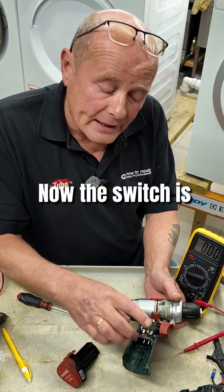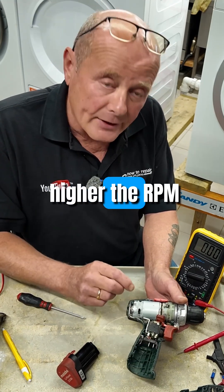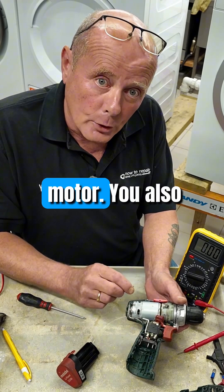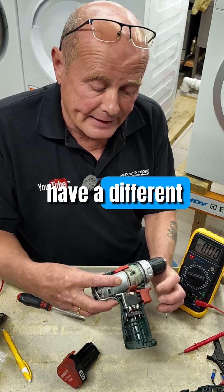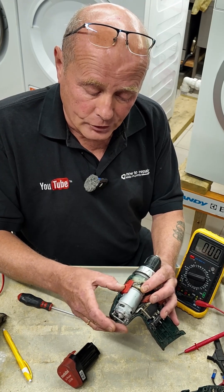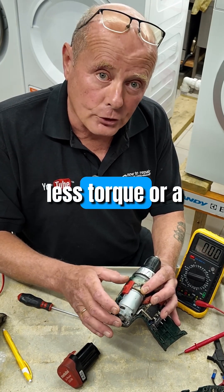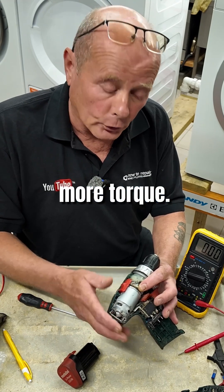The switch is a variable switch, meaning the more you press the trigger the higher the RPM will be on the motor. You also have a different torque setting on the top, which gives the motor either a higher RPM with less torque, or a lower RPM with more torque.